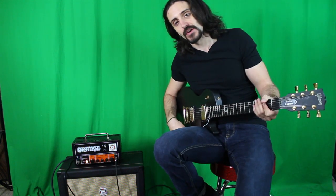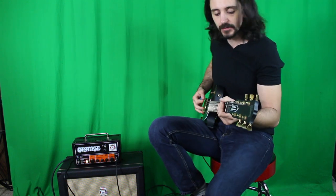Now I'm going to turn the pedal on. Volume is pinned, drive is all the way off, tone is in the middle at 12 o'clock. By the way, there is a noise gate running so you don't get all of that noise, so just keep that in mind as well.